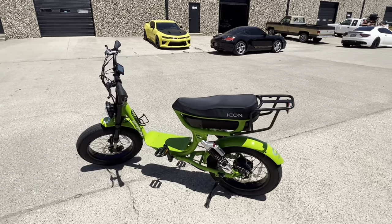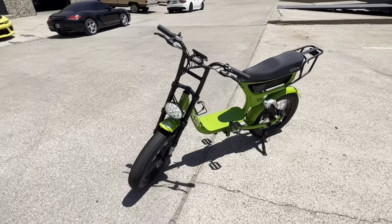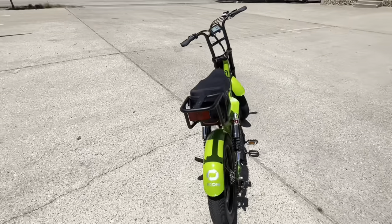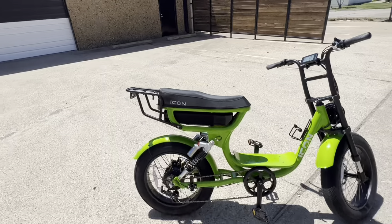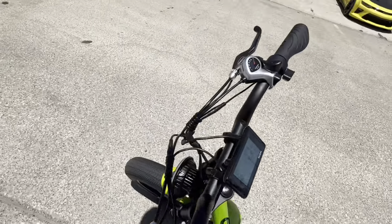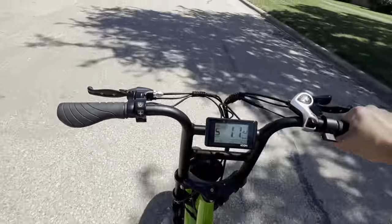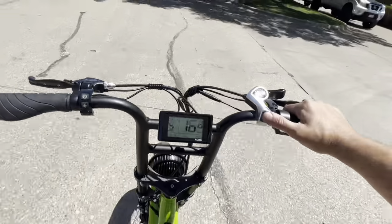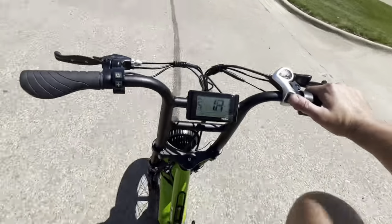A little bit of technical difficulty there — my one-handed riding. I stopped the recording, so I'm picking it back up where I left off. I could see two up on this if you're two smaller-frame people. I don't think myself at 280 pounds could have one of my buddies riding on the back with me. If you downshift your gears, the only thing you're really going to feel a difference on is the pedal resistance. The actual speed doesn't seem to really change.